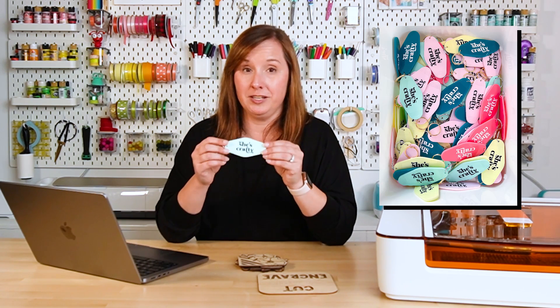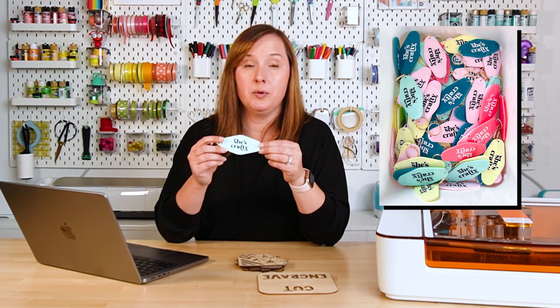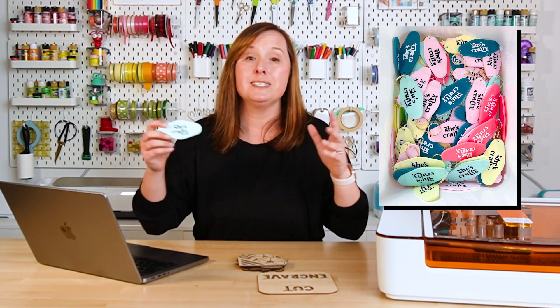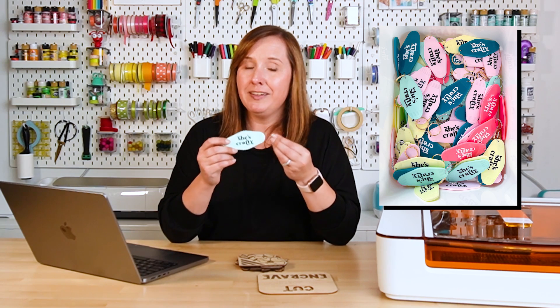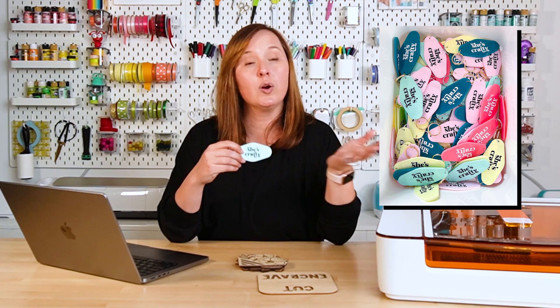For example, I wanted to make 150 key chains out of acrylic. I could have engraved all the hotel markings, but I ended up scoring them instead. Even on my big Glowforge, it was over an hour per sheet to engrave them, and just minutes to score them. Would I have preferred the engraving? Yes. Did I save myself hours and hours of time? Also yes. So it really depends on the project where you may want to try scoring instead of engraving.